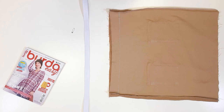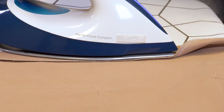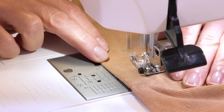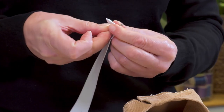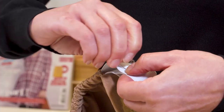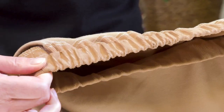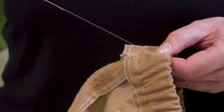Next step: the casing for the elastic. I neaten the upper edge of the skirt and the hem allowance, then press the integrated facing to the inside along the fold line. I pin the facing and stitch it from the right side 3.2cm or ¼ inch away from the edge. Use the marking on the throat plate or a piece of tape to mark the desired width. I fasten a safety pin to one end of the elastic and pull it through the casing on the side seam, then use the safety pin to fasten the ends of the elastic together. Try on the skirt and adjust the length if necessary. I make sure the elastic is not twisted, stitch the ends together, and close the opening by hand.